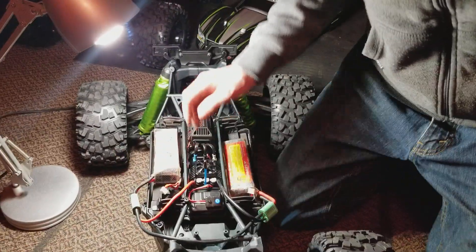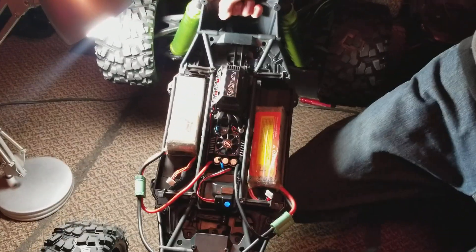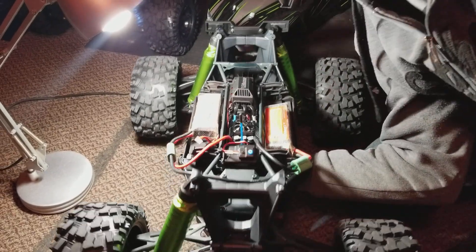After powering back on you should have steering, and if you pick up the truck you should have motor response.